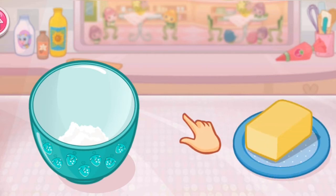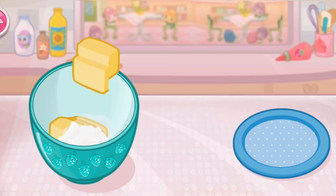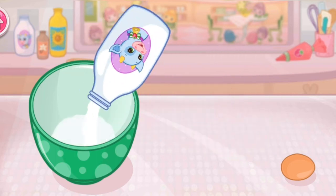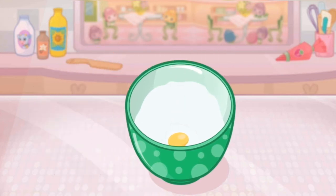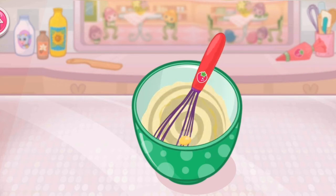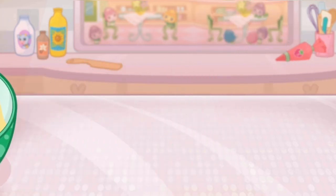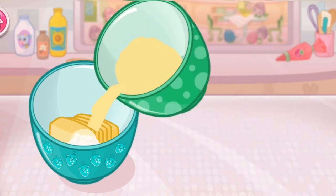Now we add the butter. Here's a very helpful tip: take butter out of the fridge early so it won't be too hard. In a separate bowl, add one egg and milk. You can tilt or tap to pour. It's always a good idea to use large eggs for baking. Beat the egg and milk together.